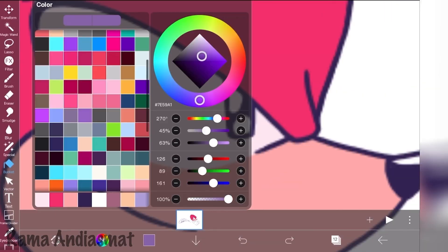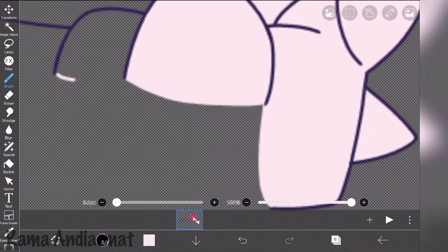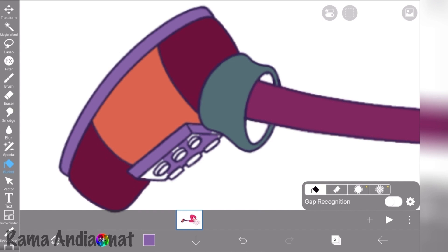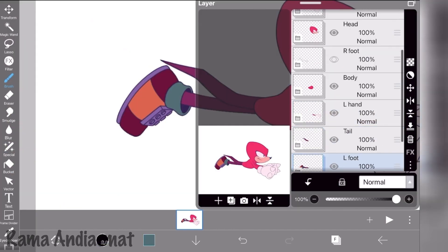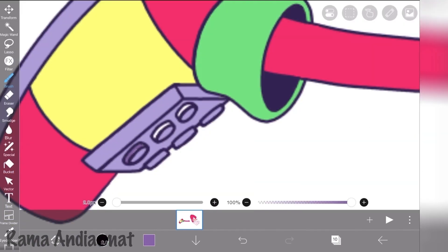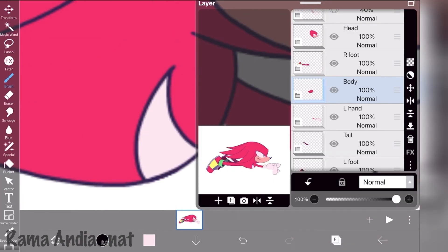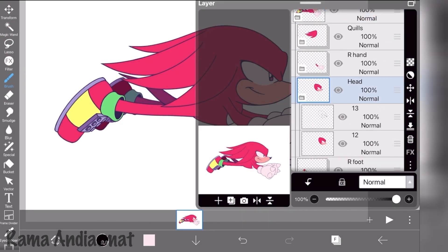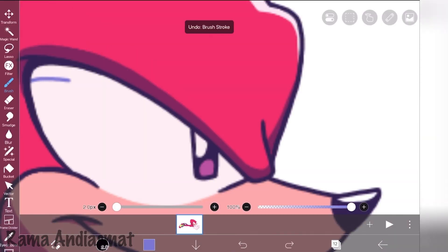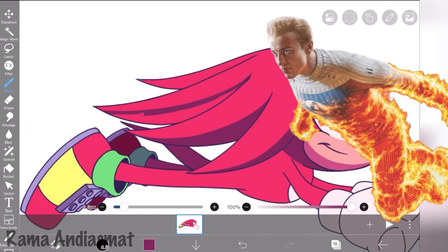Moving on to coloring. We're gonna use Knuckles' color palette from Sonic Dream Team to match with my previous Sonic ibis Paint Animation videos. Once we're done with the colors, put all of these body part folders in another folder so we can move the body around later. And make sure you put them in order. Then I'm gonna add shading and some highlights.